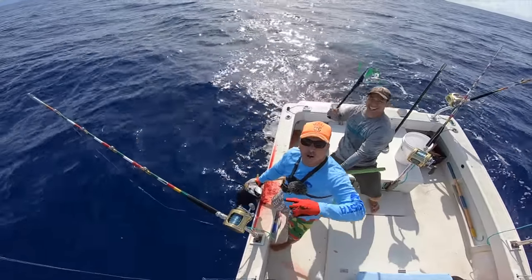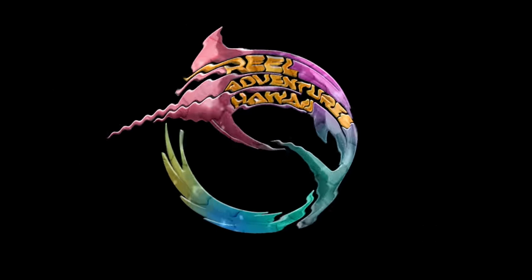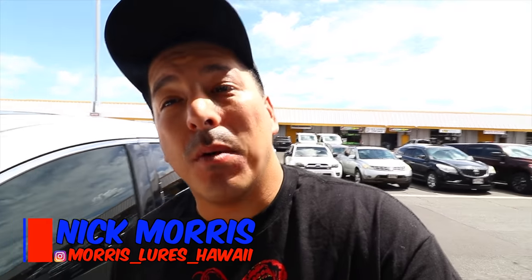Welcome to Road Ventures Hawaii, I'm Nick Morris. This is what we do. Like and subscribe. What is up my adventure crew, Nick Morris here. Welcome to another episode of Real Adventures Hawaii. If it's your first time here, welcome aboard. If you're coming back, welcome back aboard.